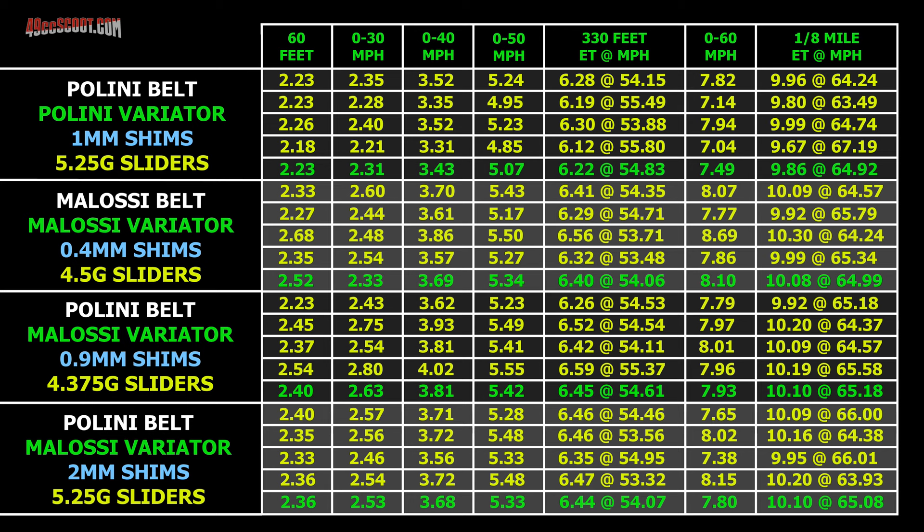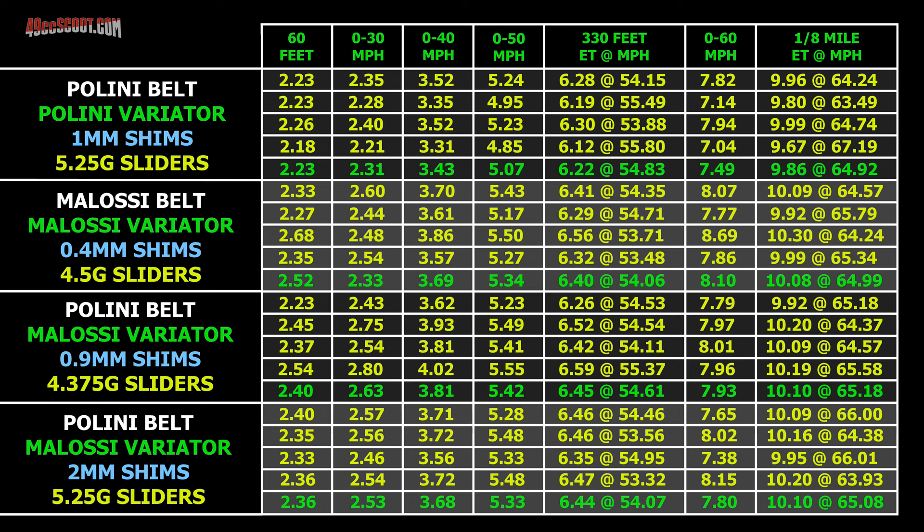I tried different weights and here are the best results alongside the best results from other setups, ordered with the quickest 8th mile times at the top. I still had the stiffer Polini contra spring installed, so the weights needed to be heavier than the first attempt with the belt alone. I didn't gain much with the additional shimming, but it looks like it was pulling better until the top end. I was having some carburetor fuel supply problems at the end of some runs, which may have affected 8th mile results. I think it probably should have outperformed the version with less shimming across the board, but it doesn't appear to be enough improvement to outperform the Molossi belt by much — and the Polini belt and variator combination looks like the winner regardless.